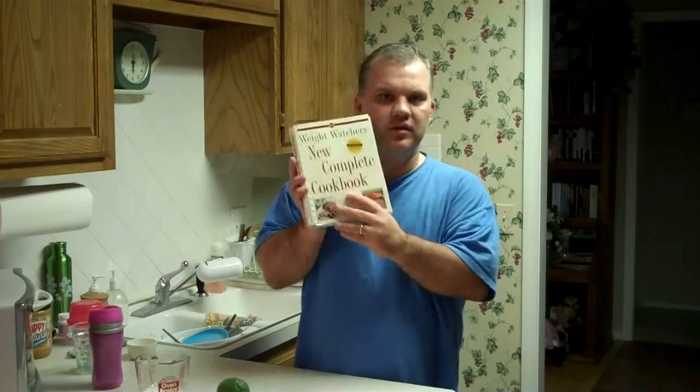We've been married almost eight years, so at least eight years. And I think Amber had it before that. But anyways, here are the ingredients you will need.